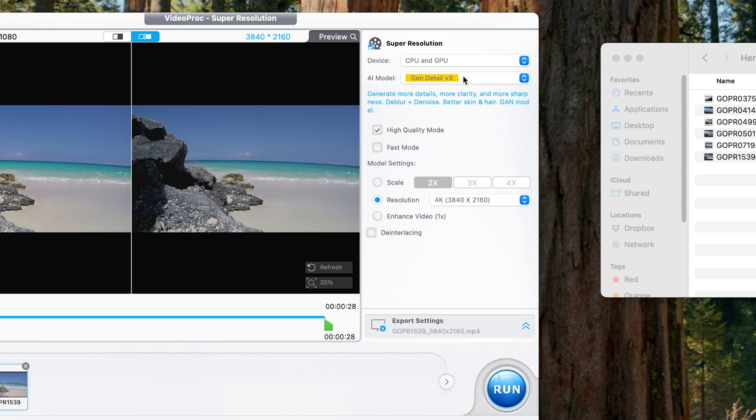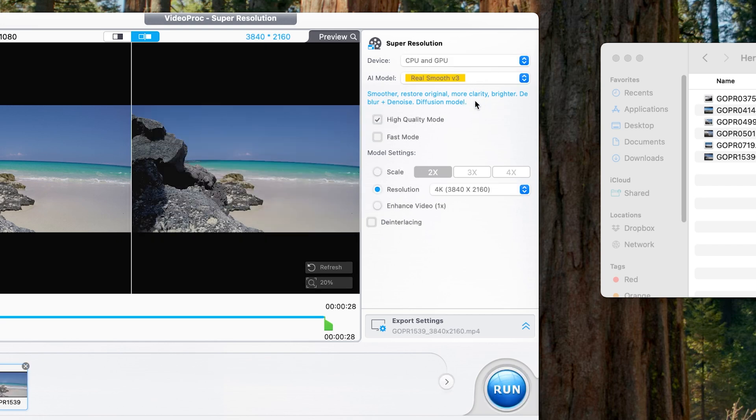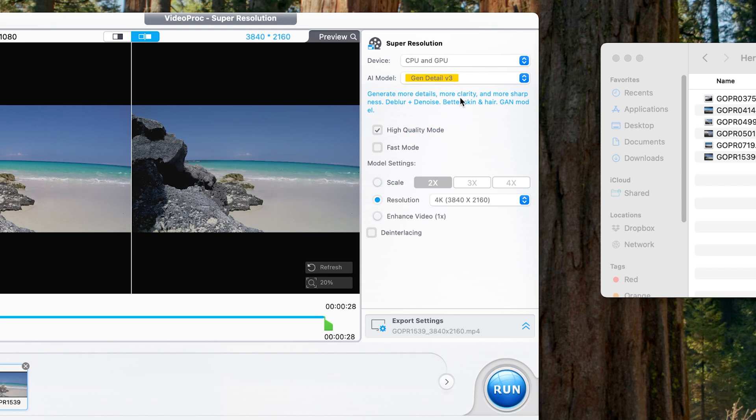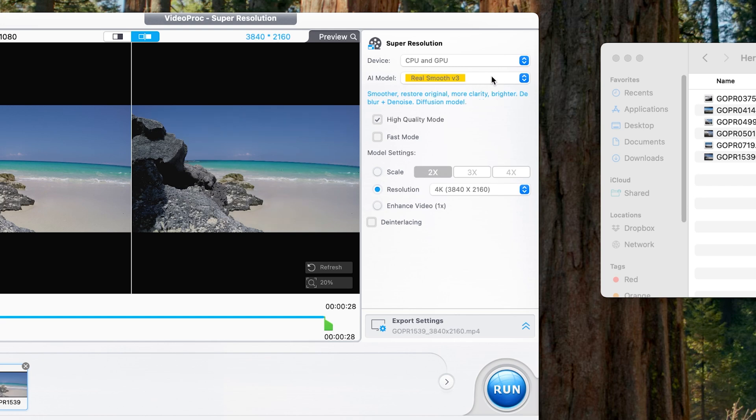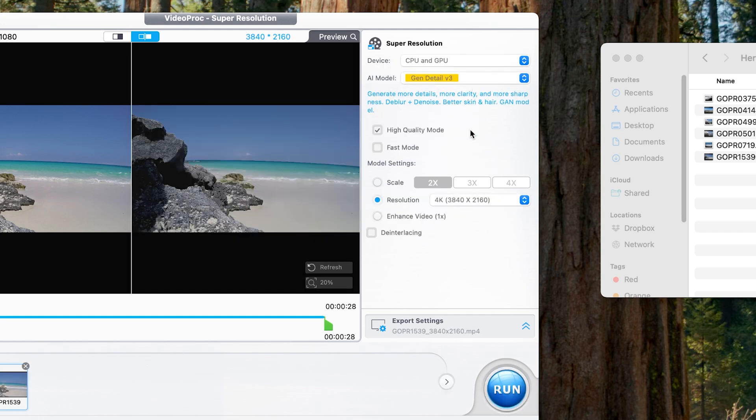For the AI model, there are two different options: Gen Detail version 3 or Real Smooth version 3. The first model is especially good if you have skin and hair in the footage, so I recommend it when there are people in the clip. Real Smooth is a little more subtle — it has less sharpness but will restore the original with more clarity, and it's going to be brighter and de-blur and de-noise. Both models look very similar, but I'm going to use the default Gen Detail one.